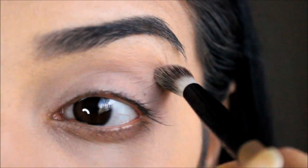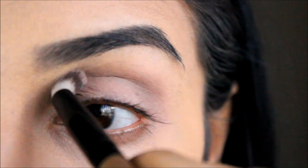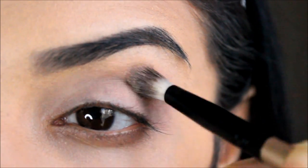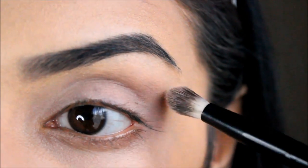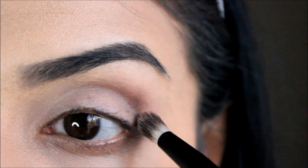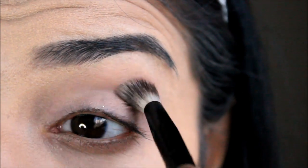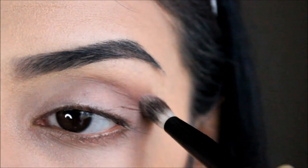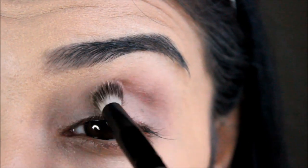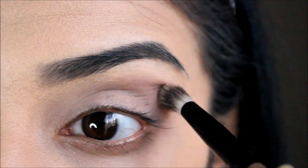Next I'm taking my MAC eyeshadow in Charcoal, and I'm going to use this as a transition color and pop it onto the crease of my eyelid using a blending brush. Then I'm taking the second shade, which is called Corduroy, and just deepening the crease. I'm using the same fluffy brush and blending that out really well, doing circular motions and buffing it in.